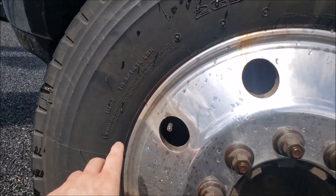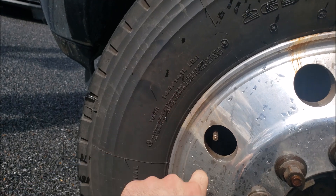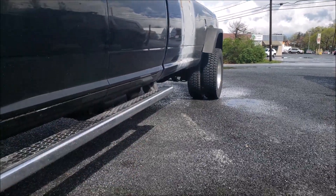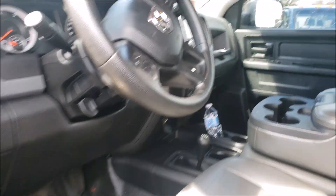The 265/70/19.5 tires are huge — they're a 14-ply tire. The rating on them is 6,010 pounds single and 5,670 pounds dual, giving basically an 11,000-pound rating in the rear. Did a couple of badge deletions on the side and a little bit of window tint — nothing crazy.